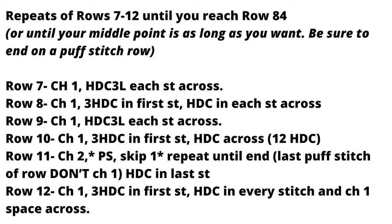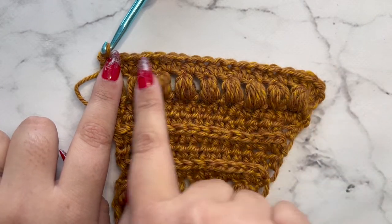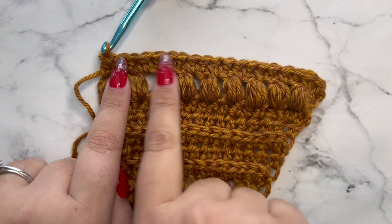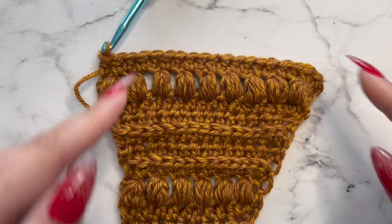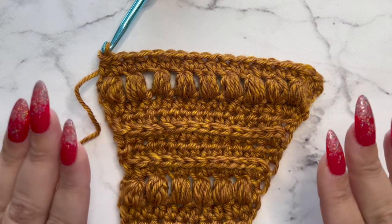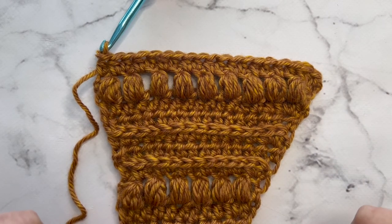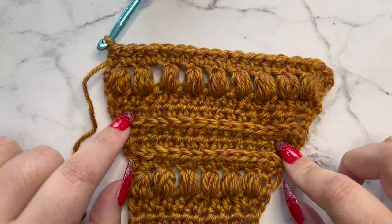This is how your scarf should be looking at this point — here is the very point, this is one side, and now we have two rows of puff stitches — it looks like an extra big slice of pizza. Keep doing those repeats from row 7 to 12. In my pattern I go until I reach row 83 and then start my decrease row, so row 83 is my middle point. You can make it as big or as small as you want — keep going or stop before then. I'll go off camera and finish these repeats and meet you back at the middle point when we start decreasing.